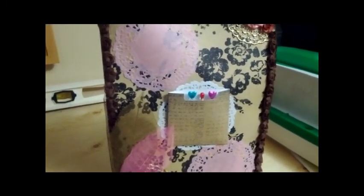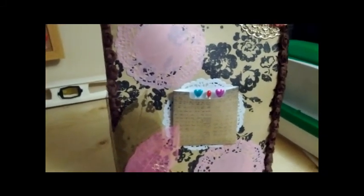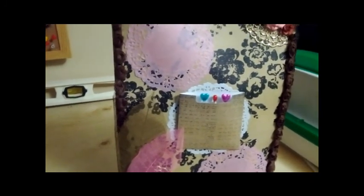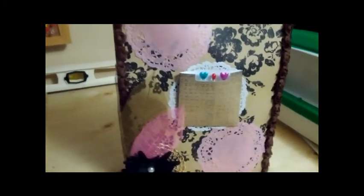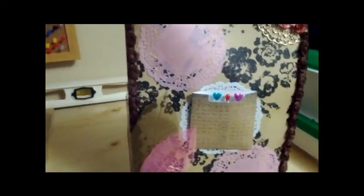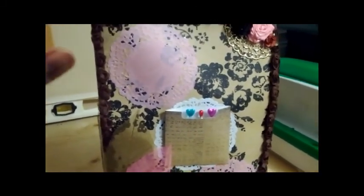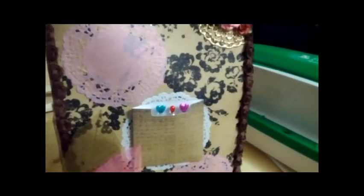I just wanted to do a quick rundown of my altered bag. This bag is actually one I made myself from some heavy-duty craft paper — industrial craft paper. The bag itself is about 11 and a half inches tall by about seven and a half or eight inches wide, depending on the bag, because each one is slightly different since they're all handmade.